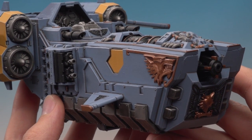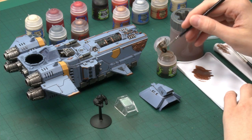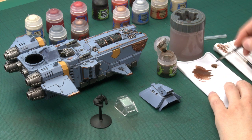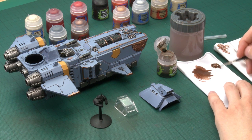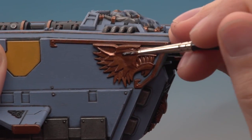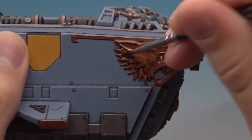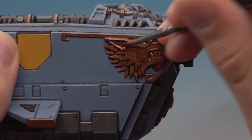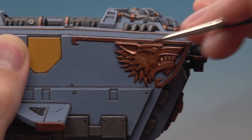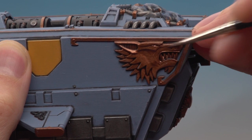Now the first stage of the gold is complete and we can move on to shading it. You need Agrax Earthshade, applied using a standard brush. Get your shade ready on your palette and make sure you've got it under control on your brush. Paint this completely over all the gold areas, working it into all the recessed details — that's what's really important here. Give it plenty of time to dry, and while it's drying keep an eye on it to make sure it's not pooling up too much; if it is, just move it around with your brush before it dries.